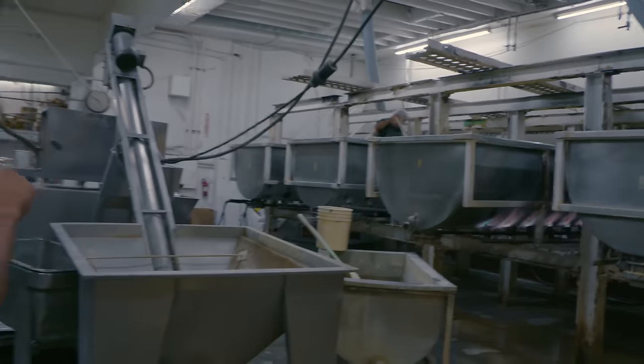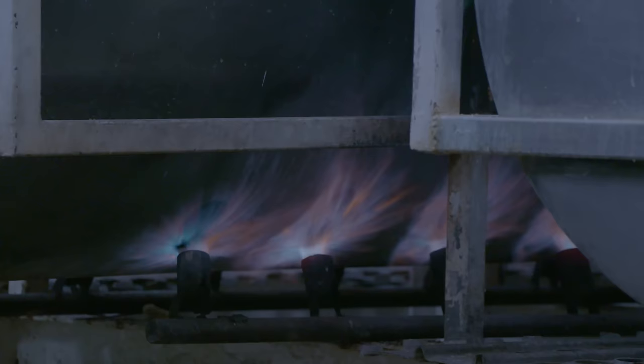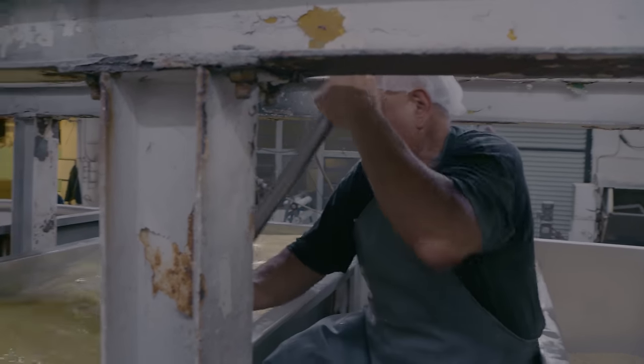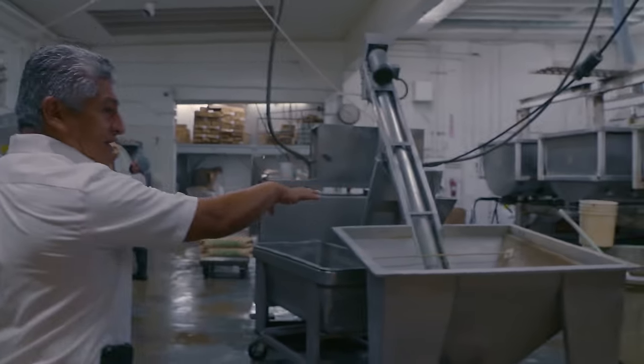Here we're cooking the corn — 2,500 pounds — for about two hours until it boils. Then we let it steep for about six to eight hours, depending on the tortilla that we want. After that, we mill it.